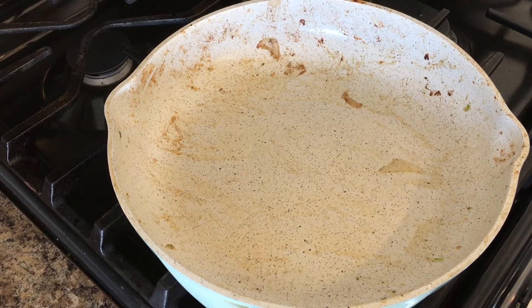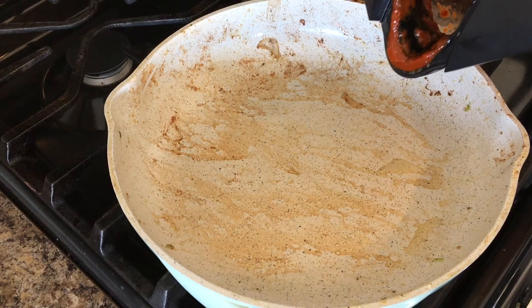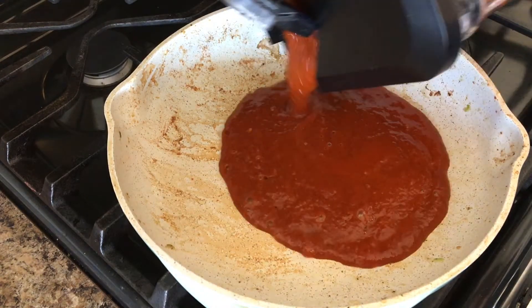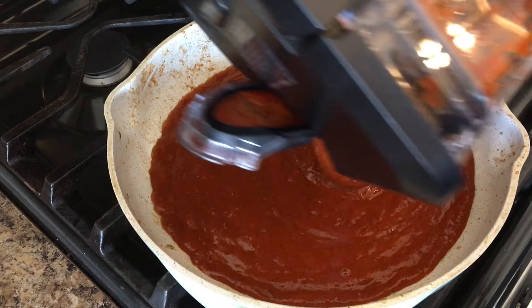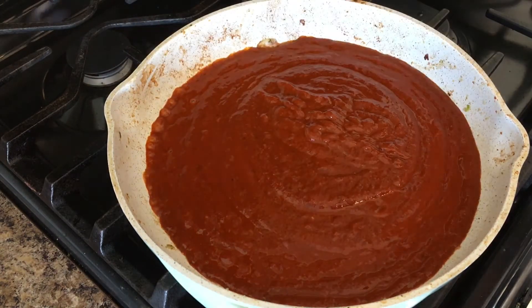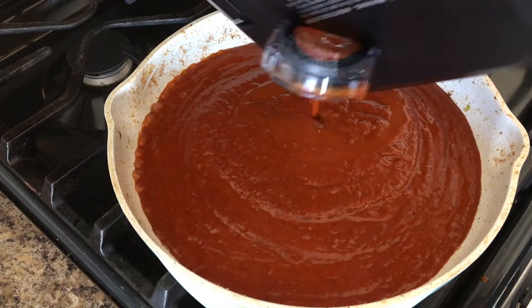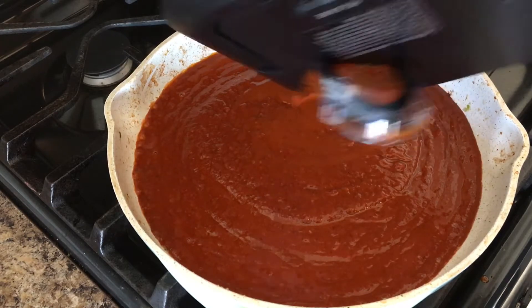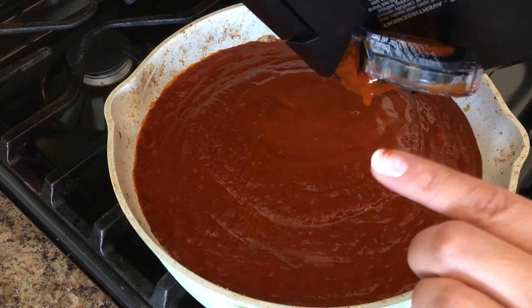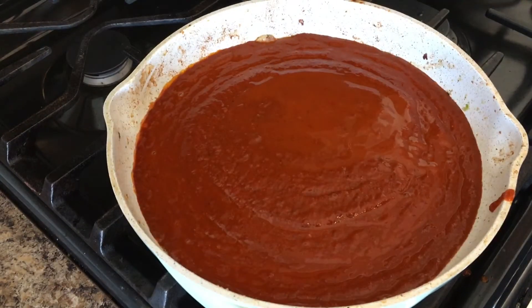I transferred the shrimp from the pan to a bowl. Now I am going to be using the same pan because we want all those flavors to come off the pan into the sauce. So I am going to be adding the sauce to my pan. This is the consistency that I got — I might add a little bit of water. We are not going to be adding salt to this because the chipotle already has salt in it, and the shrimp has been seasoned, so we don't want to overdo it.